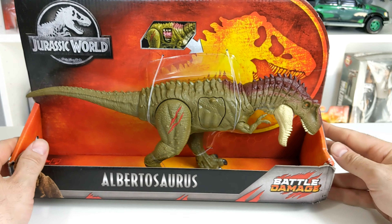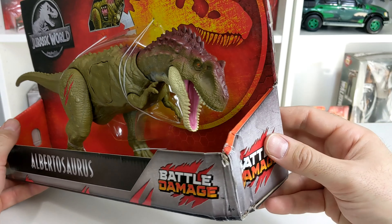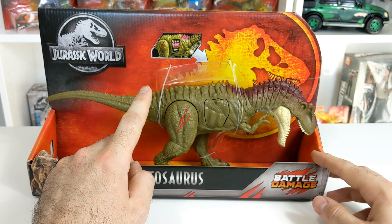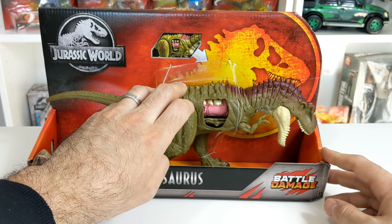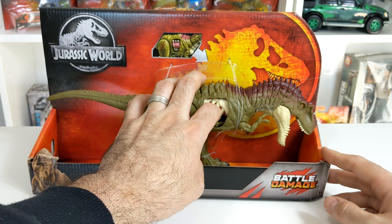And just to make it even more authentic, my version comes with actual damage to the packaging, which is why I'm going to be unboxing this particular one. Top of the package shows the action feature. For this dinosaur, it has Battle Damage — you press this button in here, and it releases this interior look, which looks pretty cool.